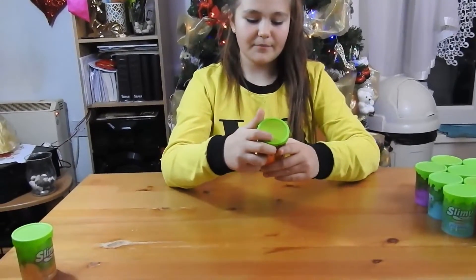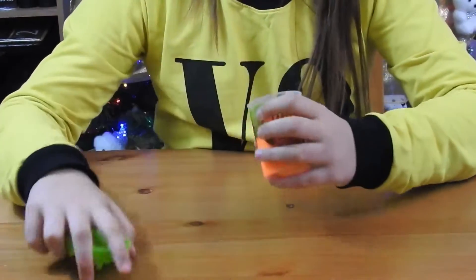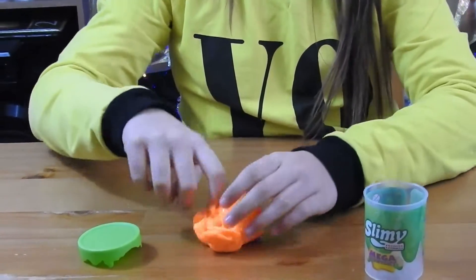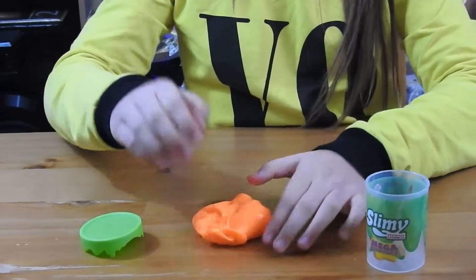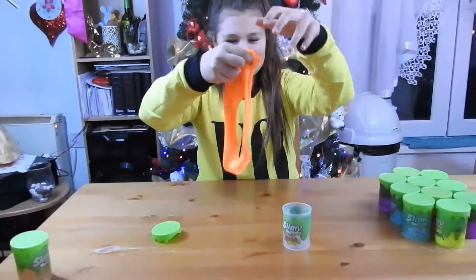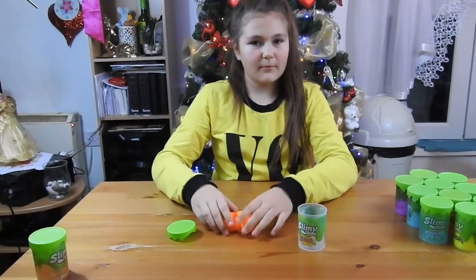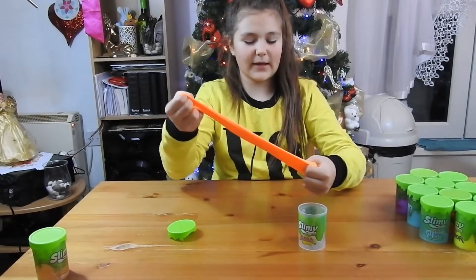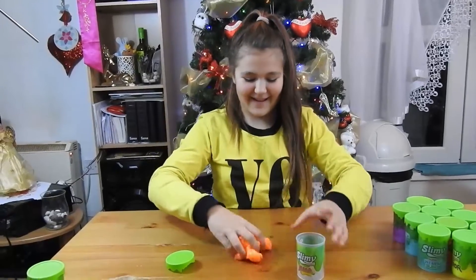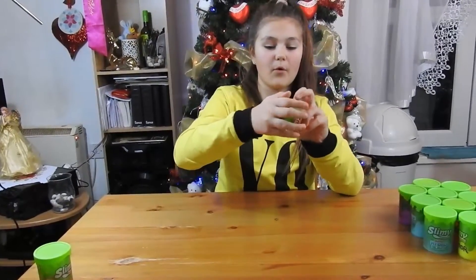Now we're going to do the mega stretchy one. This one is supposed to be really stretchy - oh yeah it is! It's really stretchy, it's like clay but not clay texture. It's really stretchy - this is the one! We have one more of the mega stretchy one.